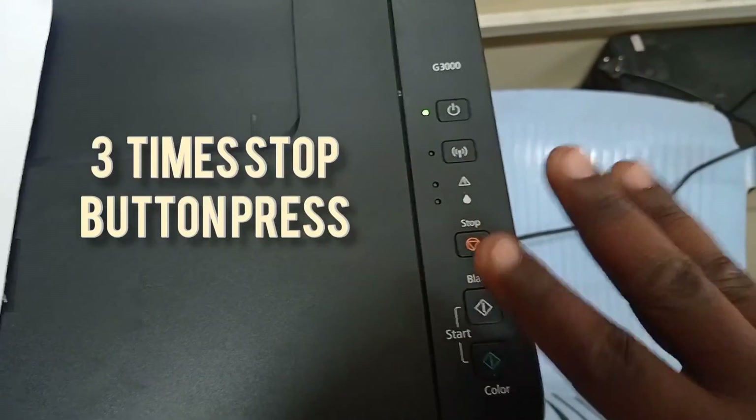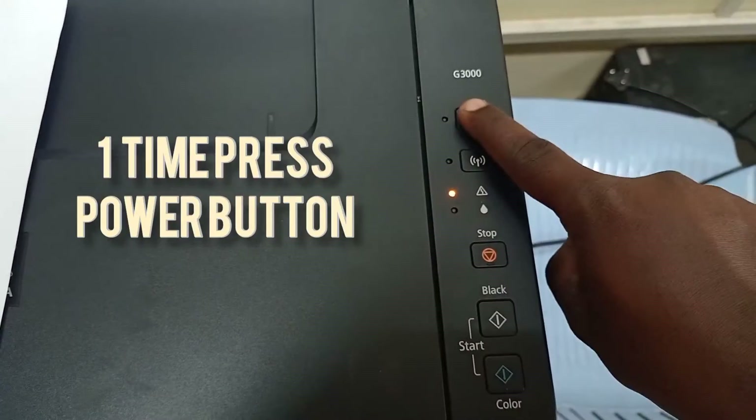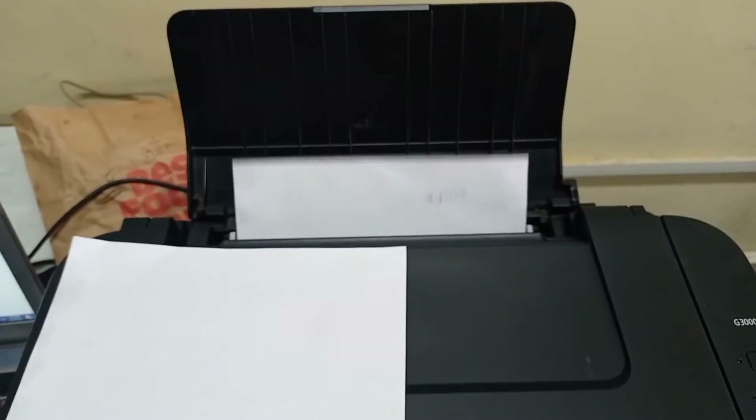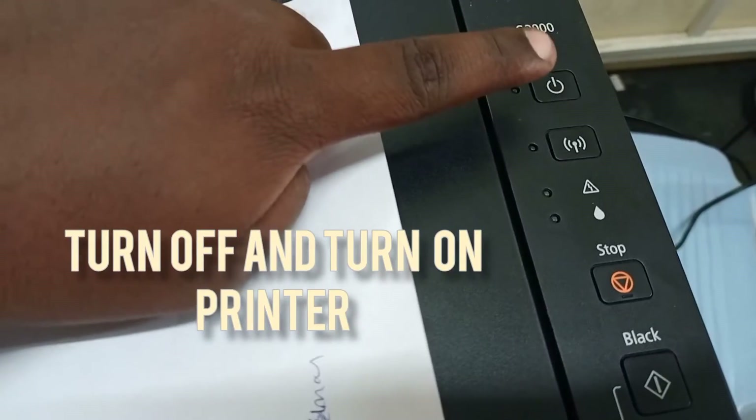We get a code event — this is an internal coding number. The coding print comes out. Then press three times: one, two, three. This is a one-time coding printer — encoding and decoding commands. We get it to one position, then turn off the printer.